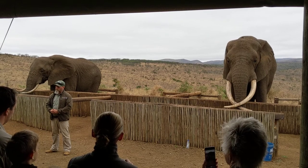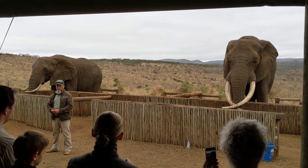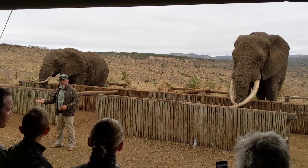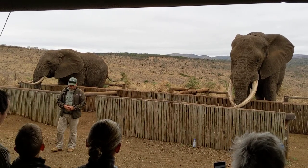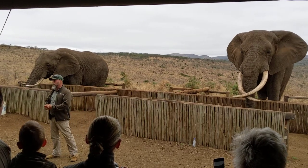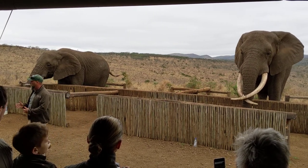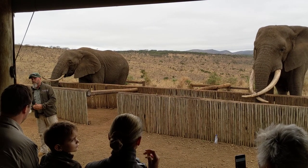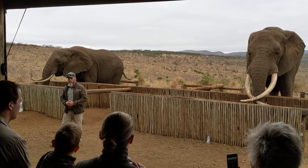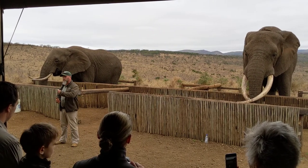Have any of you heard of elephant graveyards? People are under the perception that elephants go to a certain area to pass away. This is a little bit untrue. What actually happens is the elephant is on its last set of molars — it can't eat rough vegetation, big branches, bark of trees — so it moves down to softer pastures, watering holes. It will eat the soft vegetation around the watering hole.